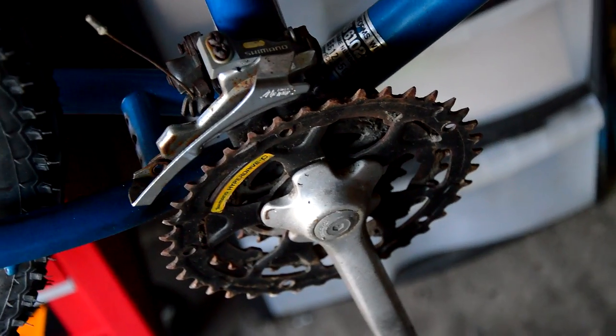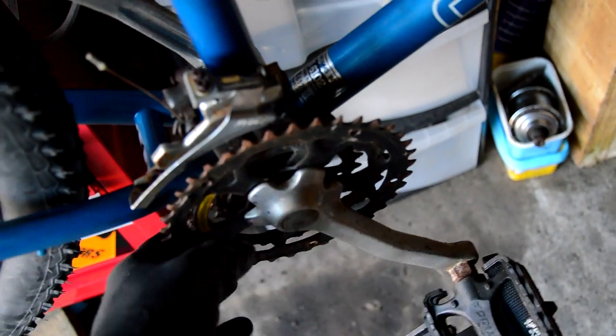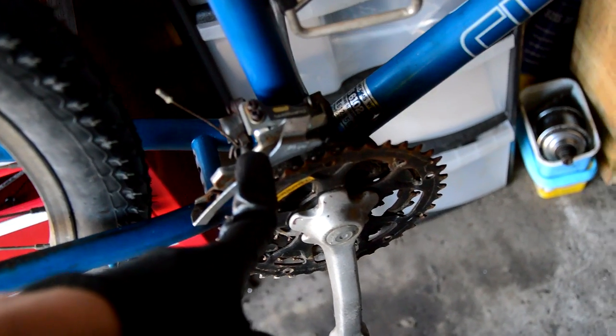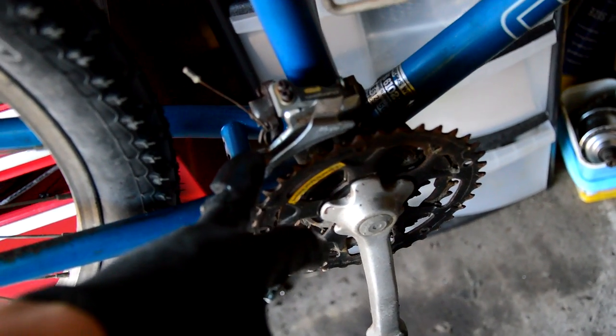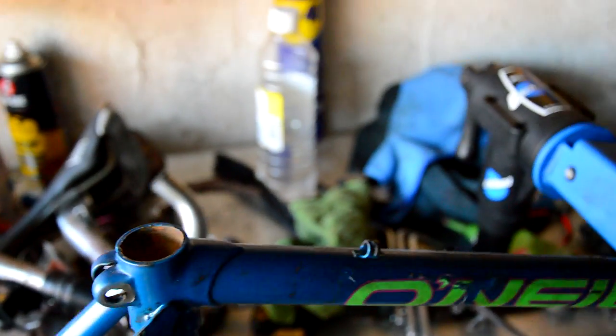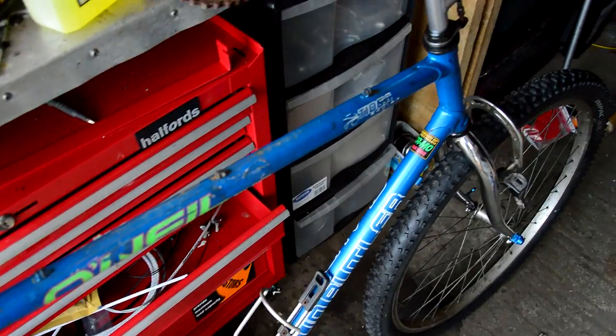I need to take off the bottom bracket and cranks and sort that out. They spin still - they're free, just a bit rusty. I need to work out how to use this derailleur because this is an E-type, I believe it's called, so it's fixed on the bottom bracket. I'm just going to clean up the seat post and put the saddle back on for now, and maybe the stem and handlebars as well.